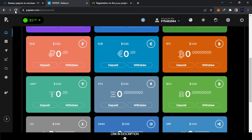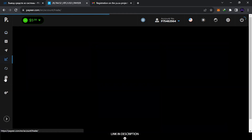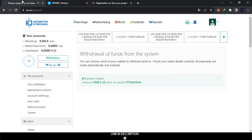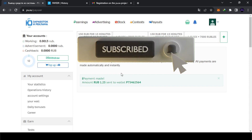It's instant, guys — as you can see I no longer have rubles here. You can verify it in the history section, which shows money sent. So the website is legit — that's all. I'll leave the links in the description. I wish you all great success, and if you want to see more videos about earning free money from crypto, subscribe to the channel. Thanks for watching and have a great day!